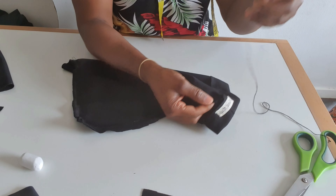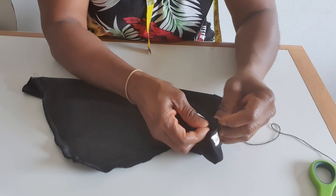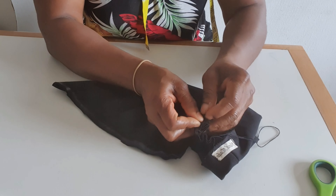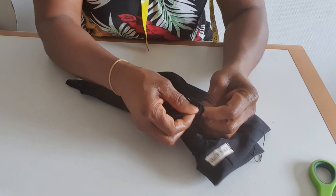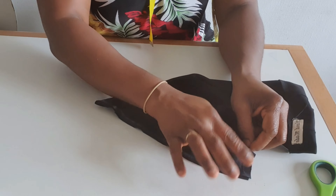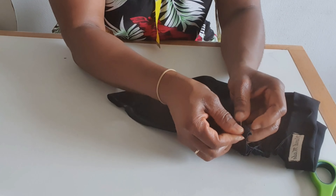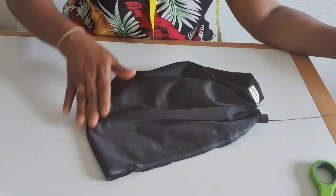I have thread and needle ready so I'll start like this. I sew from here then down — I leave one and a half inch here. I will sew up to this place here. This is the back, this is the front.